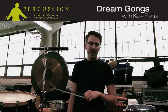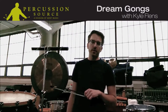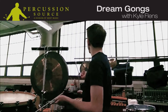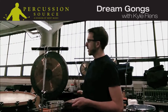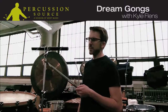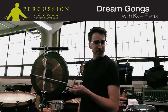Hi there! This is Kyle Flentz talking to you from the studio of Ensemble Dal Niente in Chicago, Illinois. I'm here to talk to you about these dream tam-tams and also the dream tuned bao gongs. They are really wonderful instruments. As a person who plays lots of contemporary music, sometimes I'm asked to bow gongs more than I'm asked to play them with normal sticks and mallets.